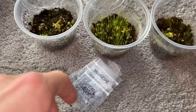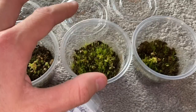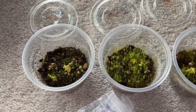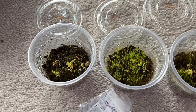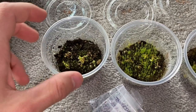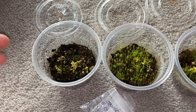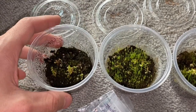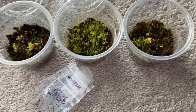I should have lots of Venus flytraps soon, so come springtime I'll hopefully be able to share some of these with you guys. They're all doing really well and should be available for sale in the spring if they grow really well. I'm located in Canada, so anyone in Canada we can arrange something.